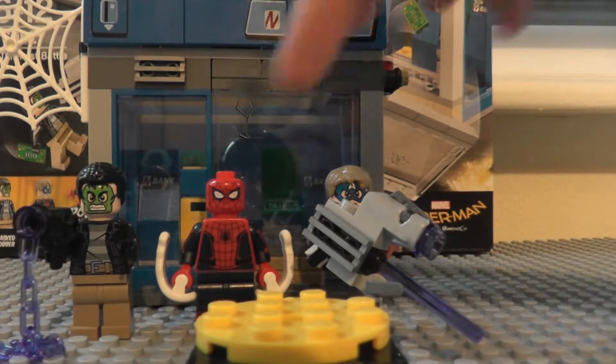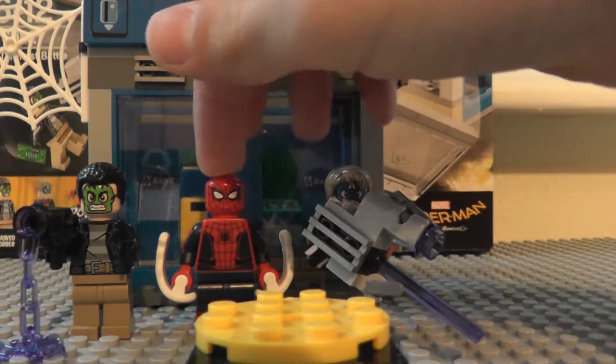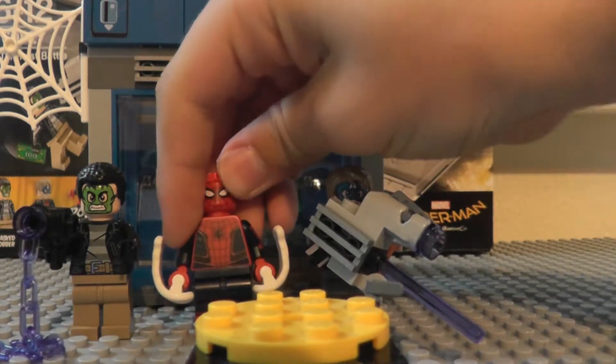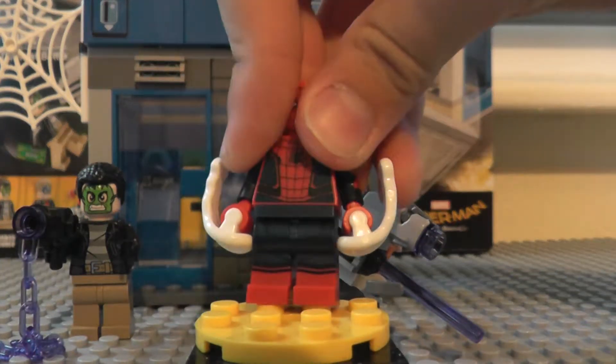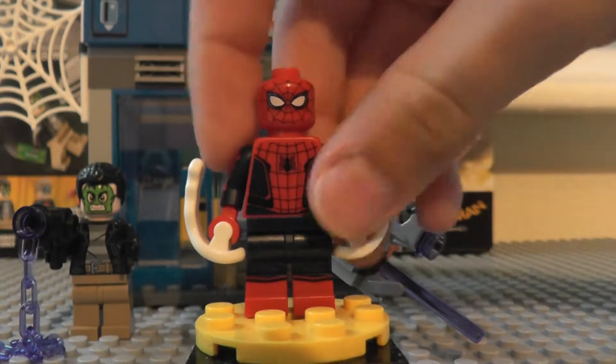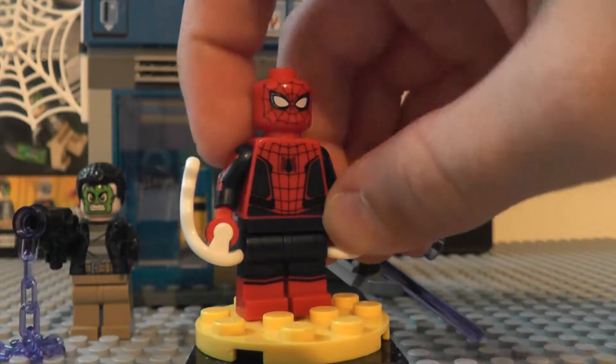I'm very happy that I got it for this figure. It's my first Spider-Man Homecoming set, and this is my first — and only — Spider-Man from the MCU.